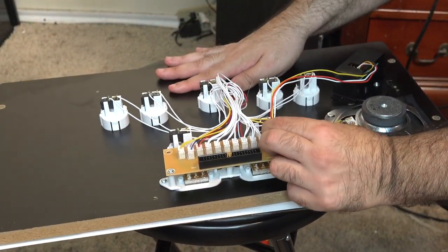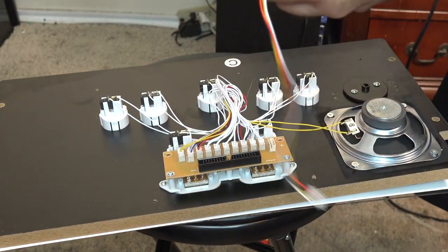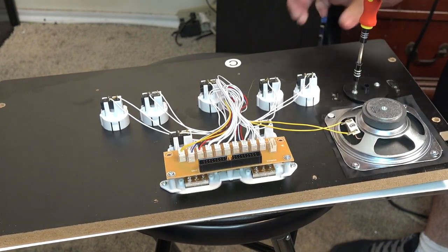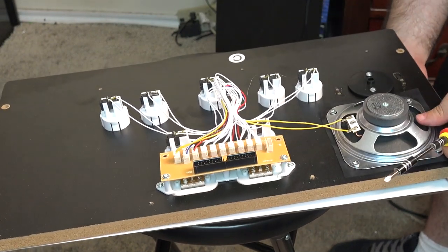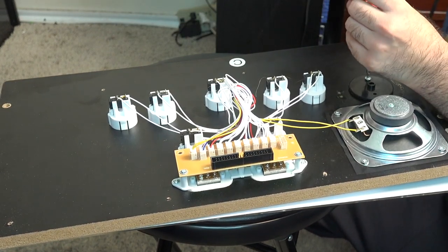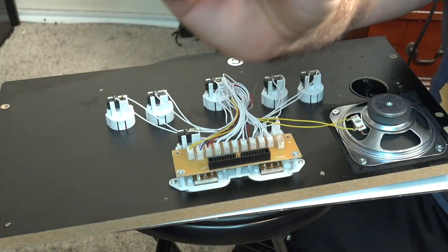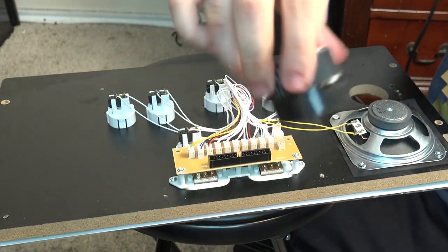We're going to unplug it and take this off — we do not need this trash anymore. Then we take out the spinner itself. Look at this crappy spinner. I'm not the most engineering-type person but even I can see this is crap — look at this plastic dial. It literally looks like a milk cap, like something you'd use to cover a bottle.